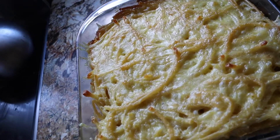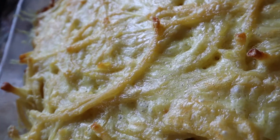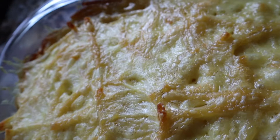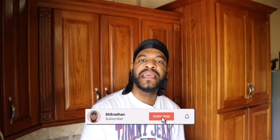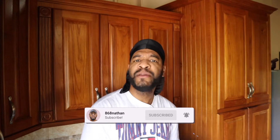Hi guys, welcome back to my channel! Today we have a special video — I'm going to show you all how I make a very simple, very plain macaroni pie, Shunadar style, because I'm Shunadar. Let me take you guys through the steps I take into making my lovely pie. It's very simple; anybody could do it once you get the ingredients.